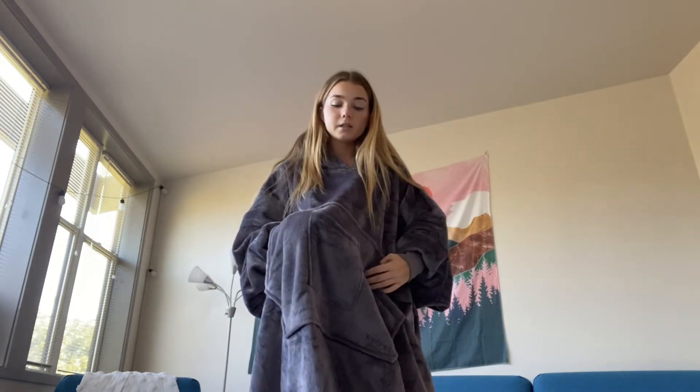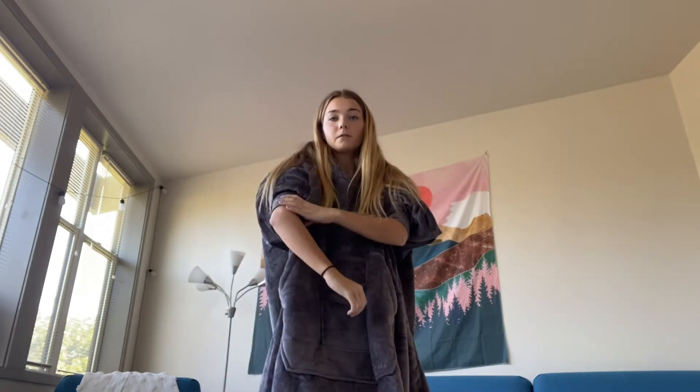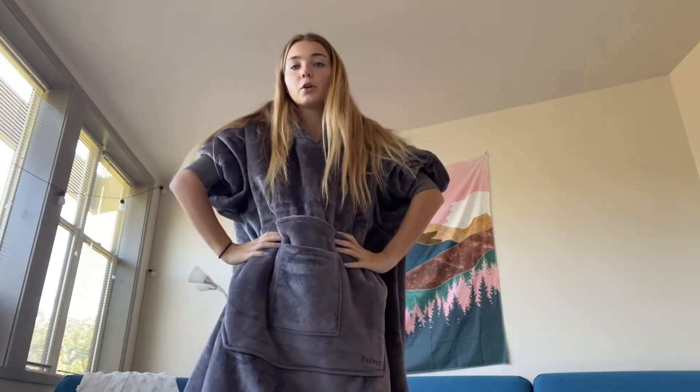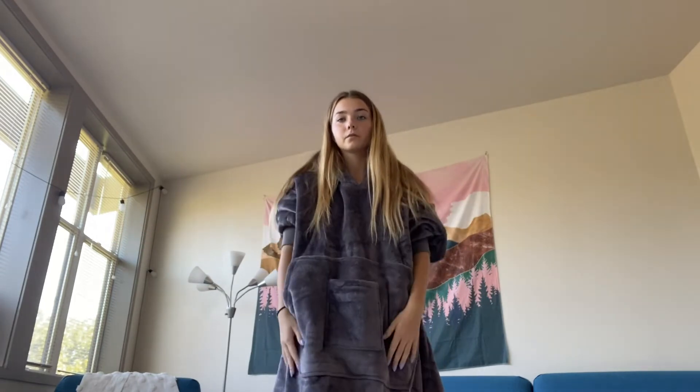It's also super nice because it has cuffed wrists. Right here it adjusts to whatever size you need. And another thing is you can hold it up with this. Since it is cuffed, if your arms are getting a little toasty, you can cool off by lifting this up or whatever activity you're doing, just so you have some more space.